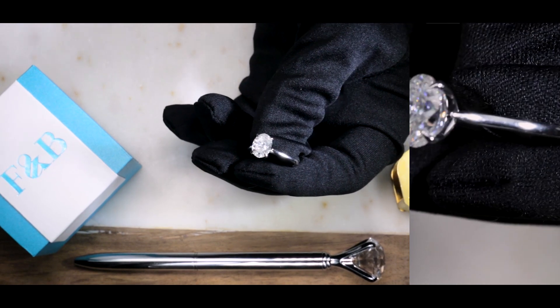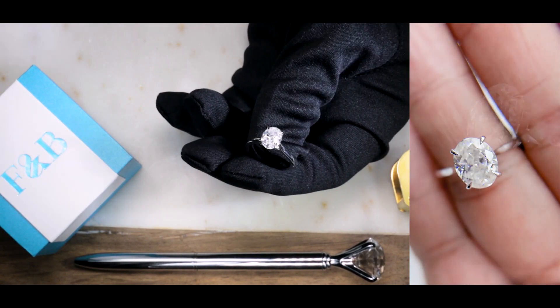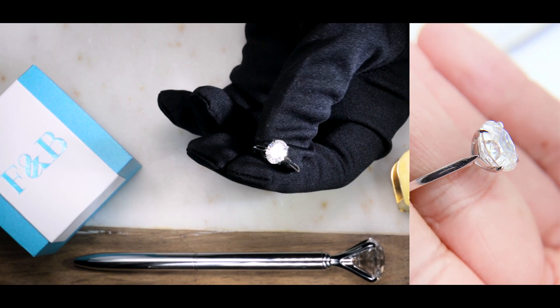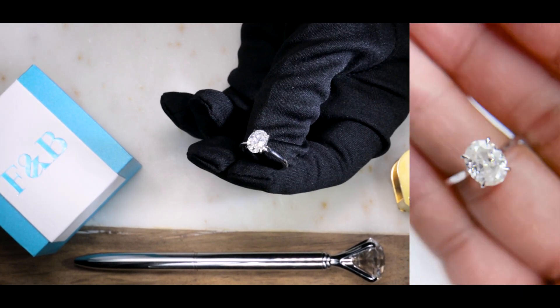If you're into solitaire settings, the main reason is because you want to showcase a center stone. In this case, it's a 9 by 7 millimeter or two and a quarter carat center stone — so why not showcase it? It's a really beautiful setting.